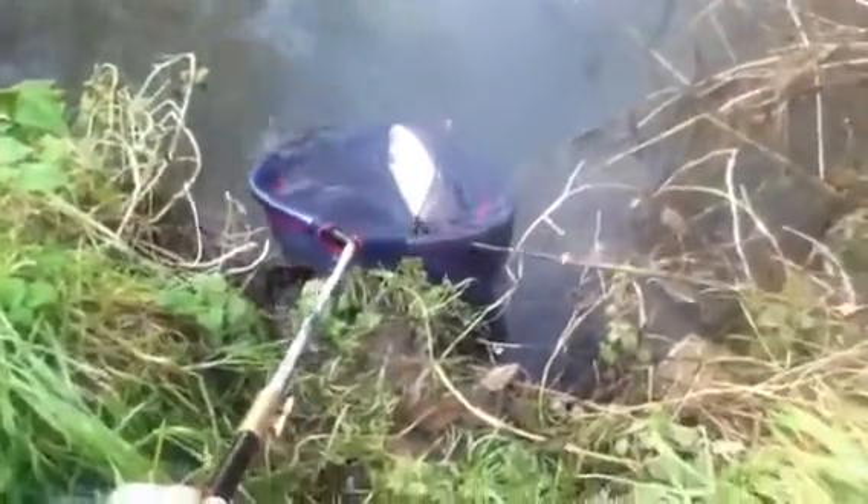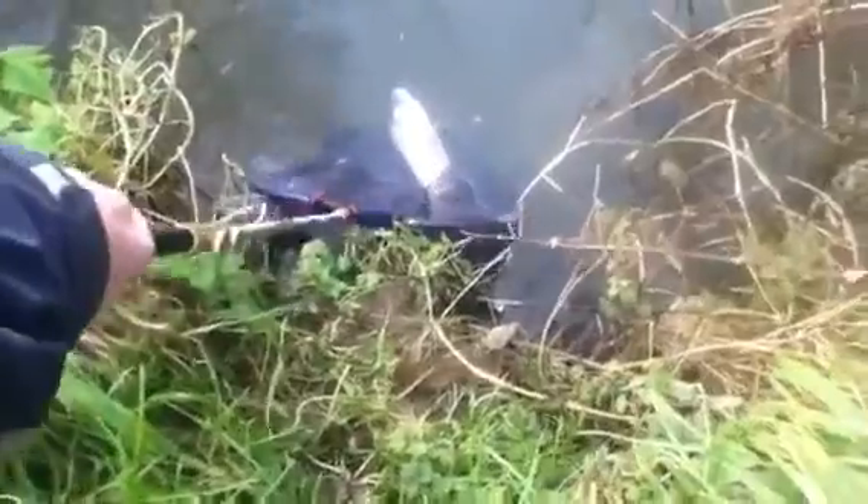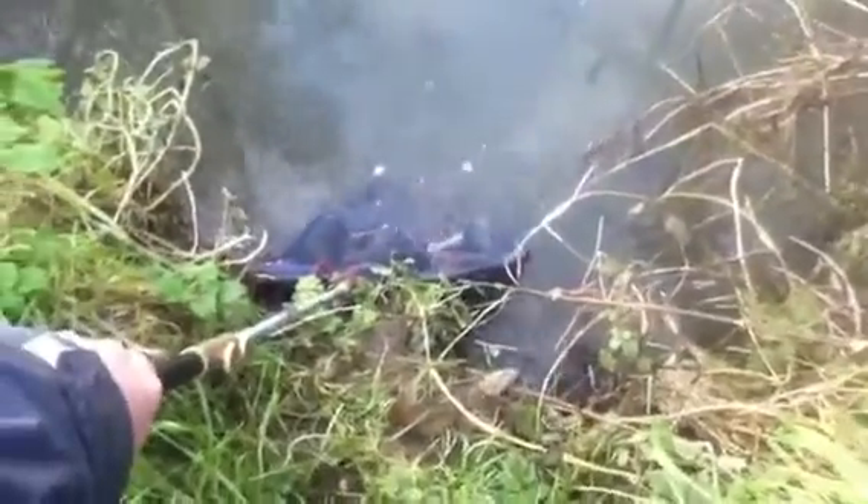Yeah, so I've got him back. Lovely chub — I could get a few more like that today. Just slip him back now. He's been in the net for about 30 seconds or something, so he should be re-oxygenated. There he goes. Lovely chub.